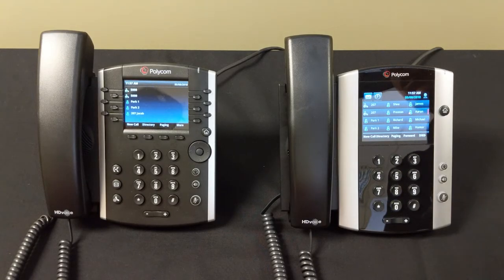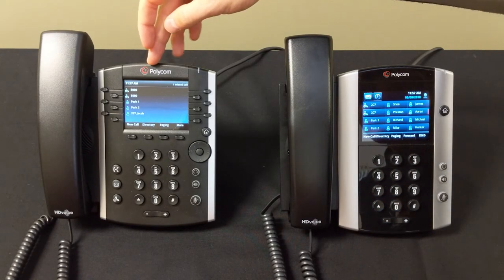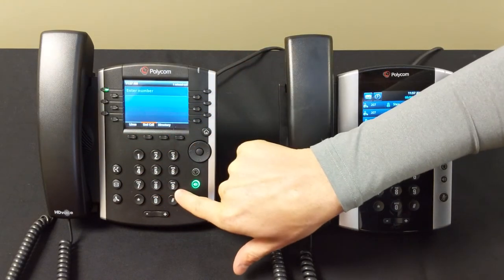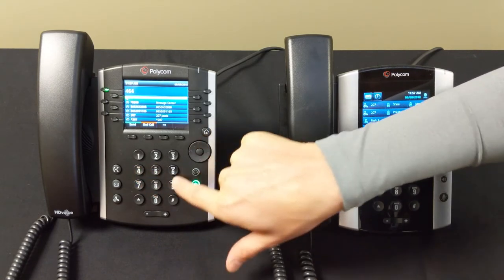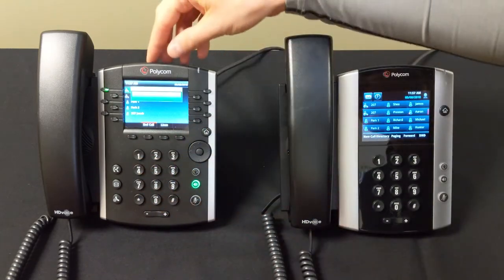We're going to discuss how to actually place a call on your Polycom VBX phones. We'll do the call on the 400 series here. To place the call, you're going to press new call, then you're going to type in your phone number. You can type in the seven digits, and then simply hit send, and you're on your call.